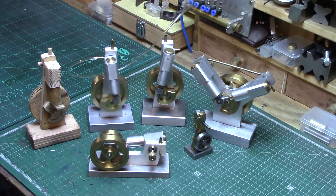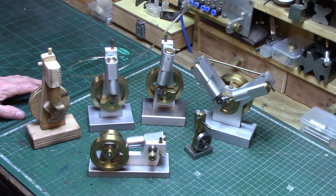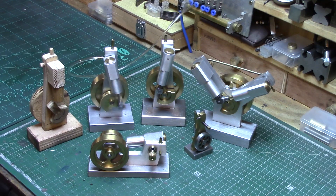Well, I guess that brings this video build series to an end, and I do hope that you have enjoyed all the episodes, and that hopefully I have inspired some of you out there to have a go at making this simple beginners engine. If anyone is interested in building the wigwag, the plans are available to download from the link in the description below. There is also a Facebook group where you can share your pics and videos of your wigwag engine, as well as help and discussion from other members who have built the wigwag.